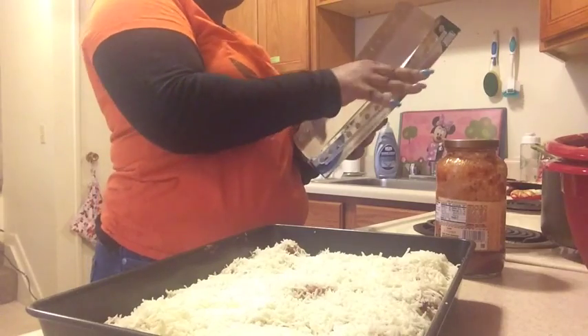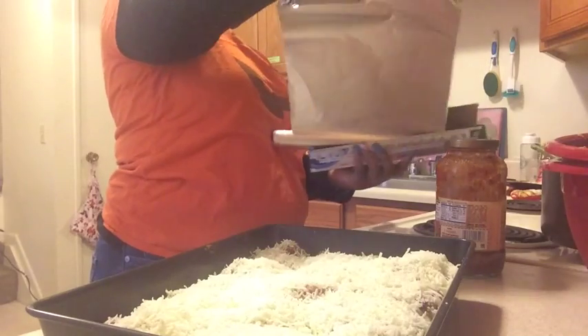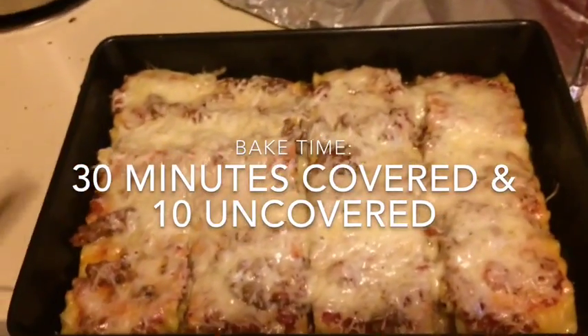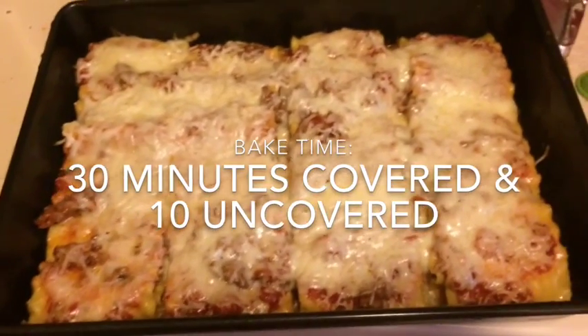I'm going to get my foil and cover it. Here's your final product — the last 10 minutes is optional if you would like the cheese to be a little more brown and bubbly, but we like ours like this, so ours is done now.